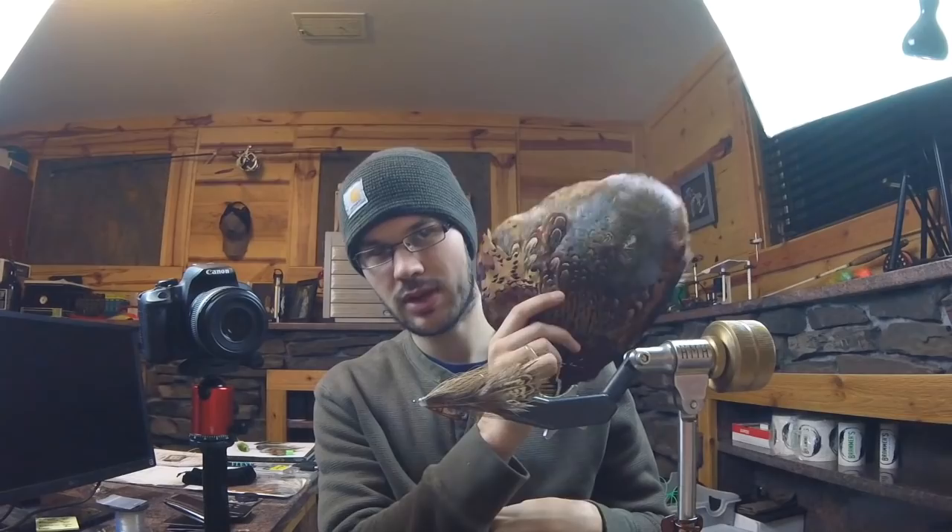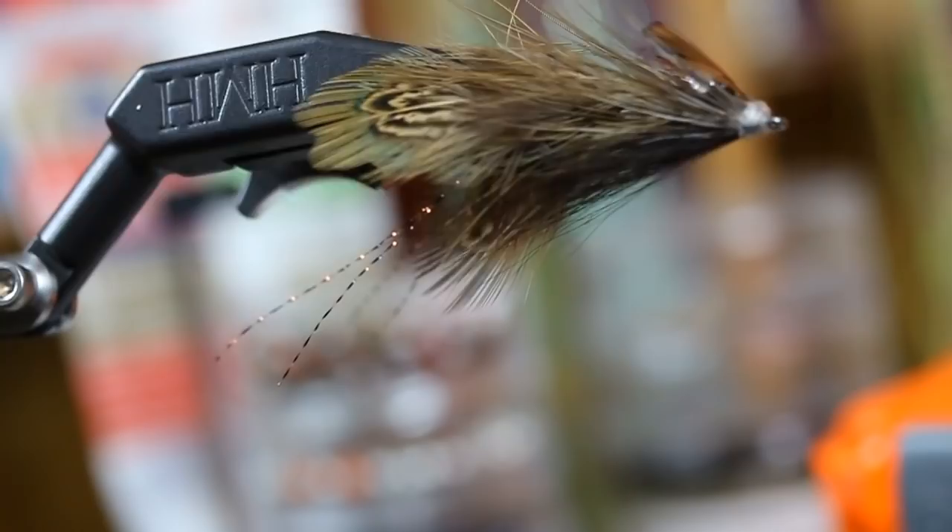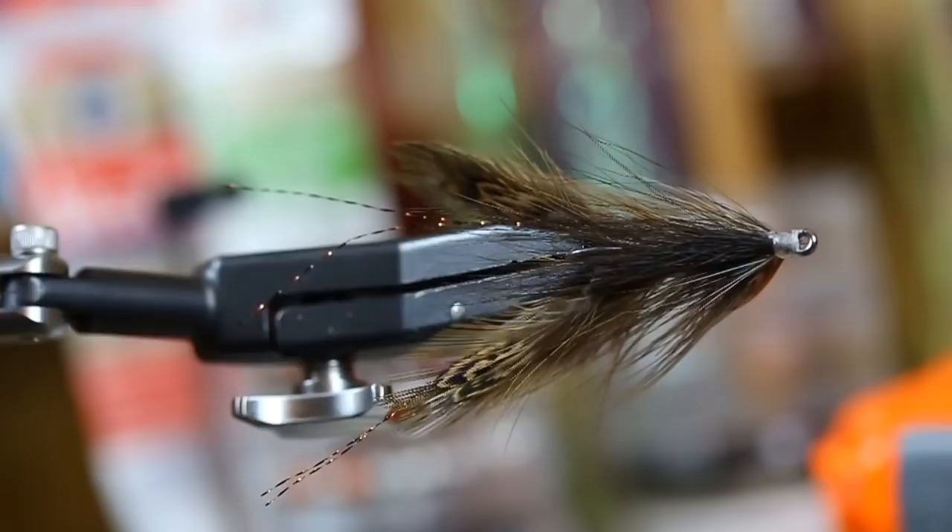How's it going everybody? Gunner here, and today I want to introduce you guys to the Pheasant Rump Crayfish. So there you have it — the super buggy, all natural, besides these little tiny antennae, Pheasant Rump Crayfish.